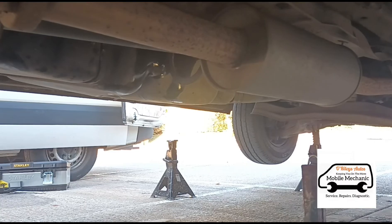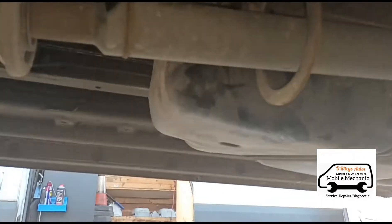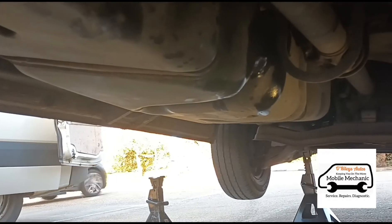So that's it — tank is now back up. That was a lot easier than I was expecting really. Sometimes these tanks can be a right pain to get lined up, but that seemed to go on nicely there.